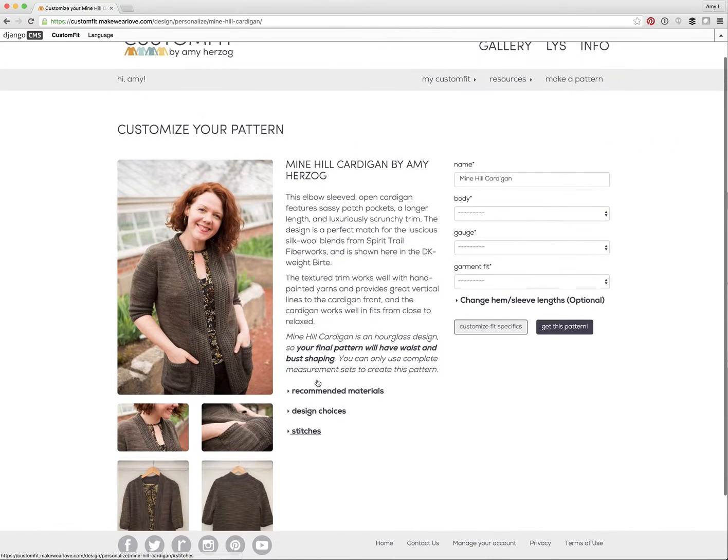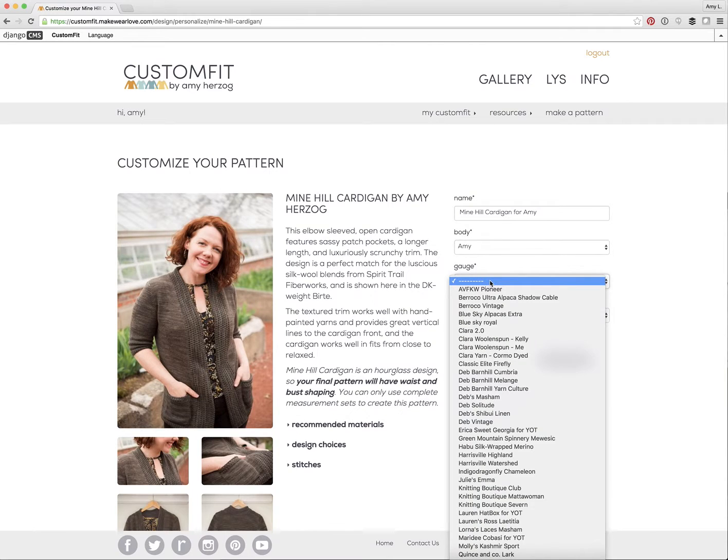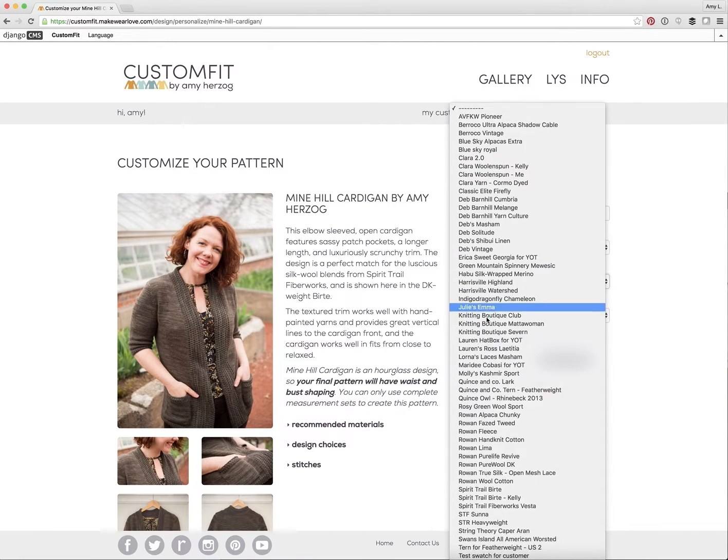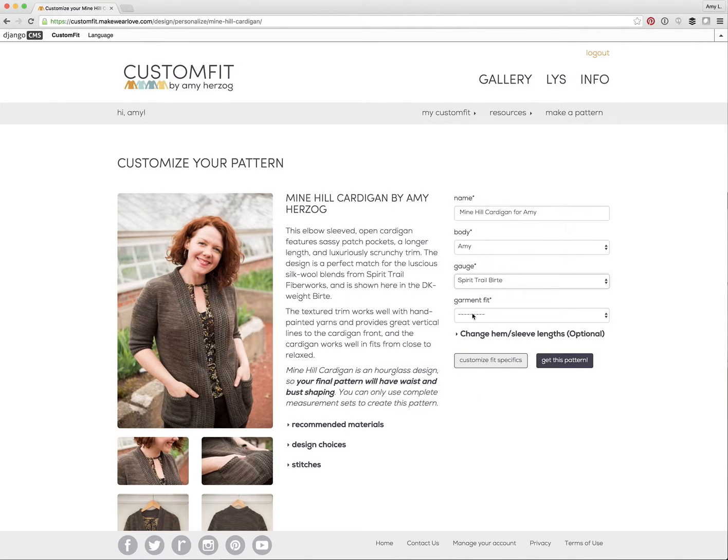The basic steps of creating the pattern are just a few. You need to name your pattern, so I'll name this 'Mine Hill cardigan for Amy' because I'll make myself one. I'll select my body measurements from the drop-down menu and the gauge of the yarn that I'd like to use to make my Mine Hill, and the fit I'd like — close, average, relaxed, or oversized.